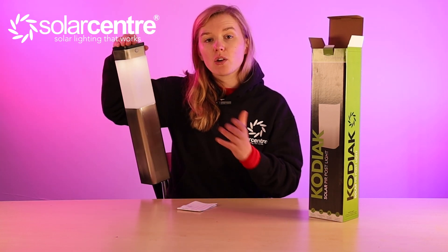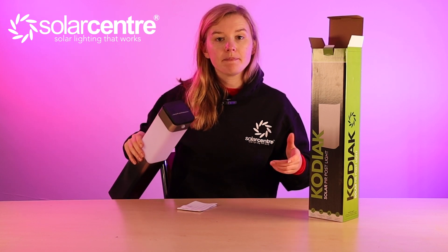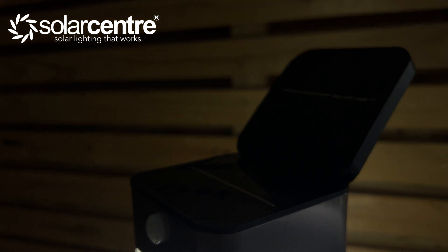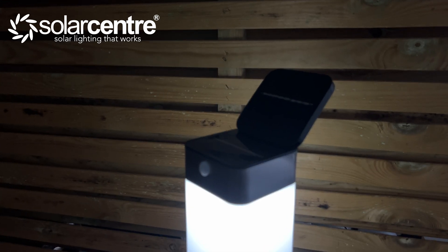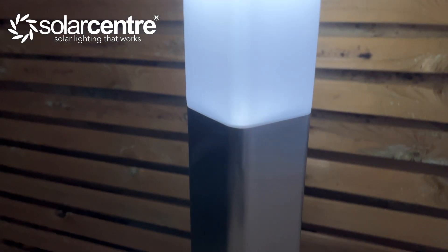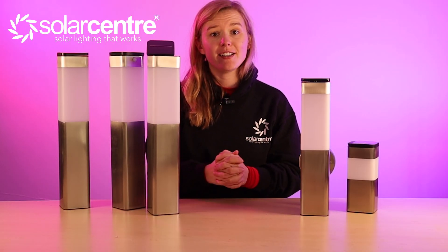Once motion is detected it will emit a cool white glow. The solar panel is made of high-grade polycrystalline and this stainless steel post light stands at 63 centimetres tall. It has IP44 waterproofing and the stake material is made of hardened plastic. Once motion is detected, this light will come on for 15 seconds — and that is everything on the Kodiak Solar Range.